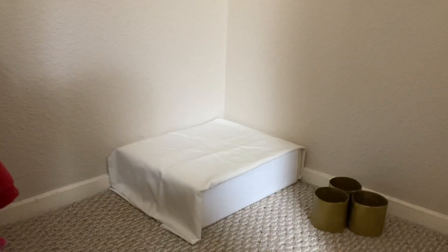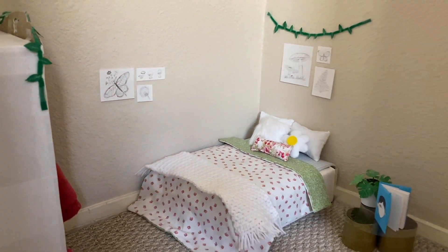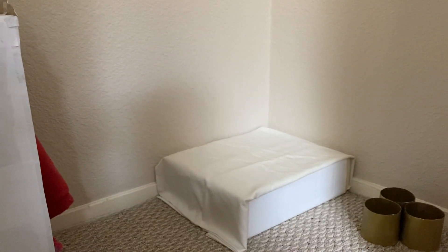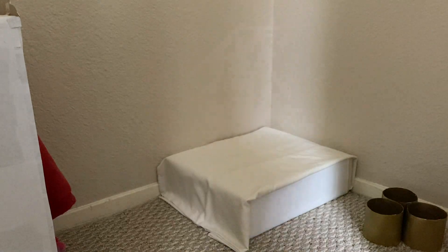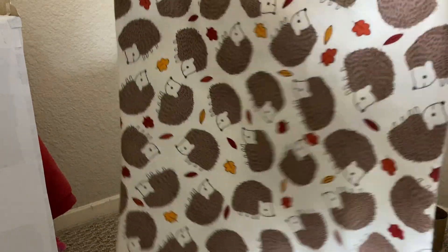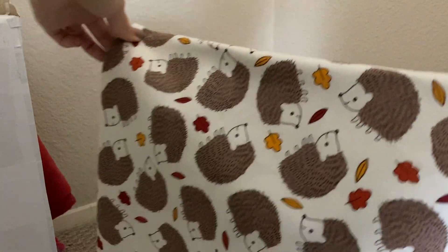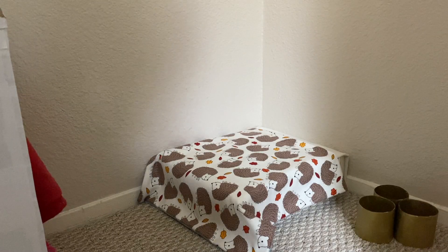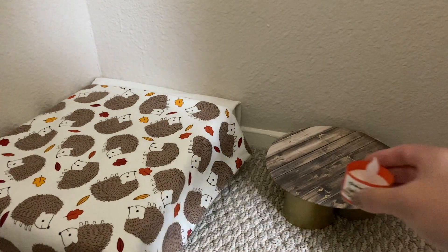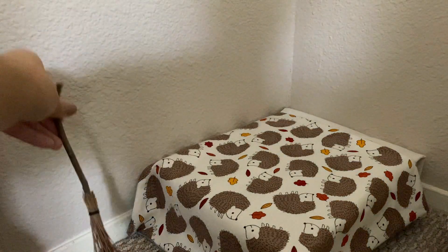Now it's finally time to start decorating. Here is a before shot of how the room originally looked. I've already taken down all the decorations and replaced the bed sheets with a plain white pillowcase. Now I'm replacing the old comforter with a new hedgehog one I made — it's reversible with a winter side — and I showed how to make it in my how-to-make-a-bed video. I'm adding the wooden top to the nightstand base and decorating it with the pumpkin candle and the little pine cone, then adding the little broomstick next to the bottom of the bed.